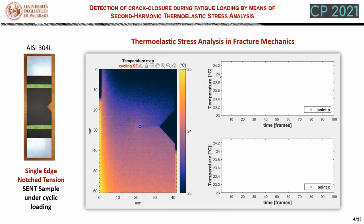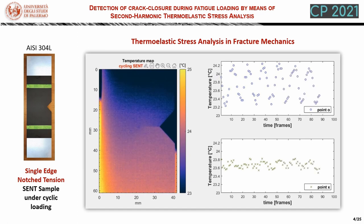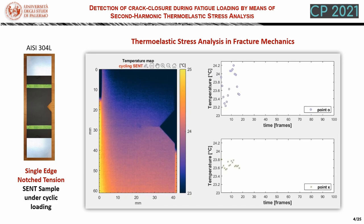In this slide, we show how thermoelastic stress analysis can be applied in fracture mechanics. In particular, we have a single edge notch tension sample made out of steel that is loaded under cyclic loading. We can see that the crack has developed from the bottom of the notch. When we apply the fatigue loading, the temperature is flickering, especially near the crack tip. So if we sample the temperature with an infrared camera, we see that this temperature is quite noisy, but it seems to be nicely fitted by some sort of sinusoidal curves.